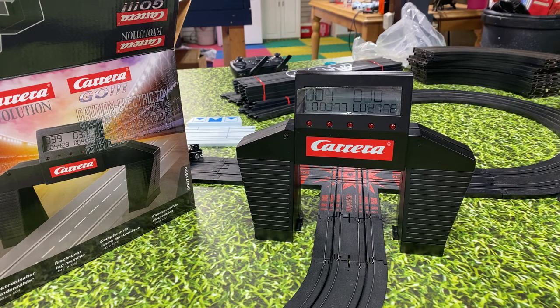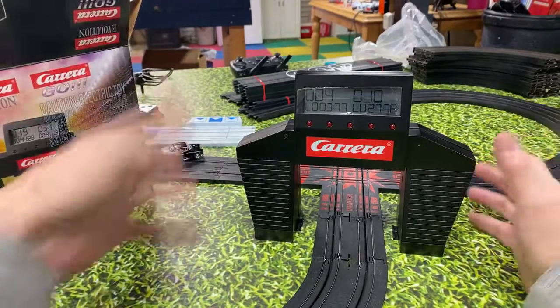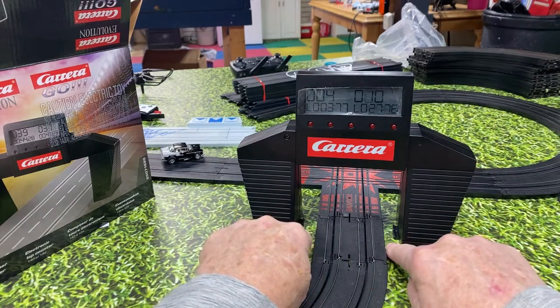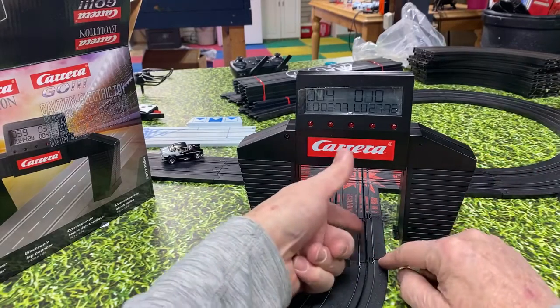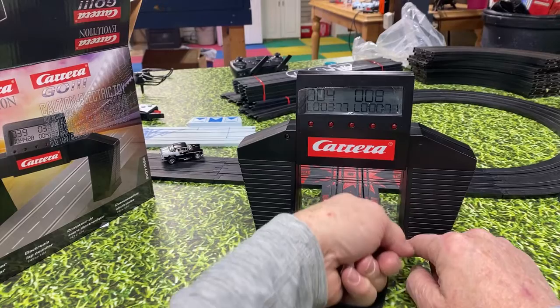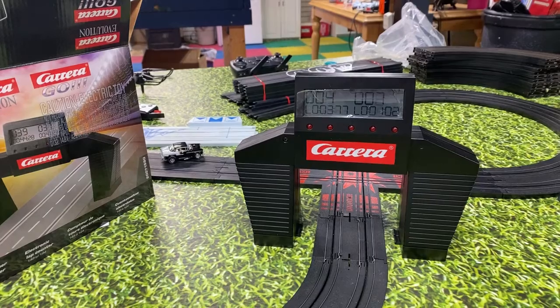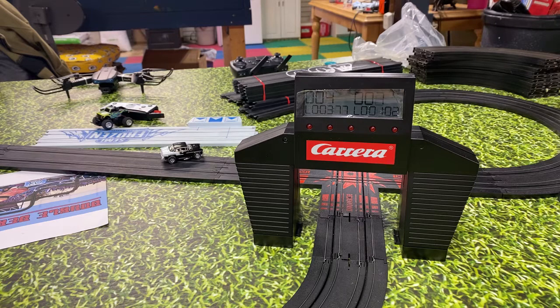I thought HO lanes might be too narrow — but it looks good! I'm not saying it's designed for HO, but if you set this up right between your track and put a little cardboard, or cut some wood, or even a piece of 3-inch track, you could set that right where you want your lap counting to be. This is not a four-lane lap counter — it's two lanes only.